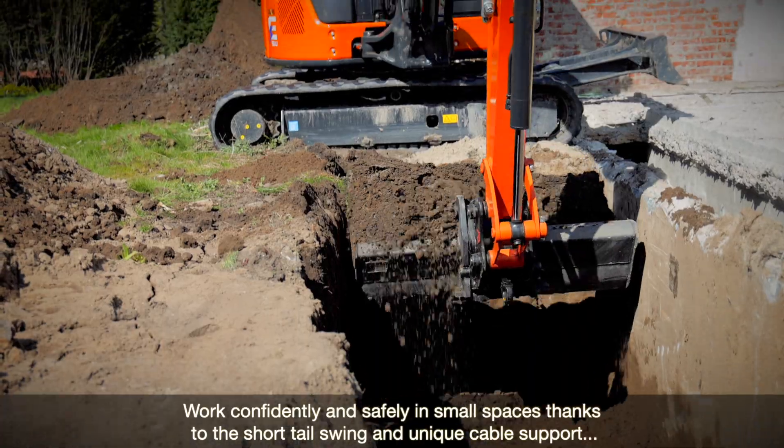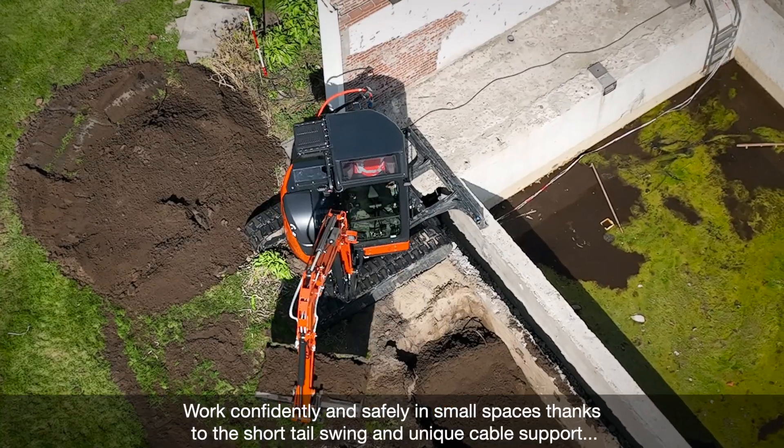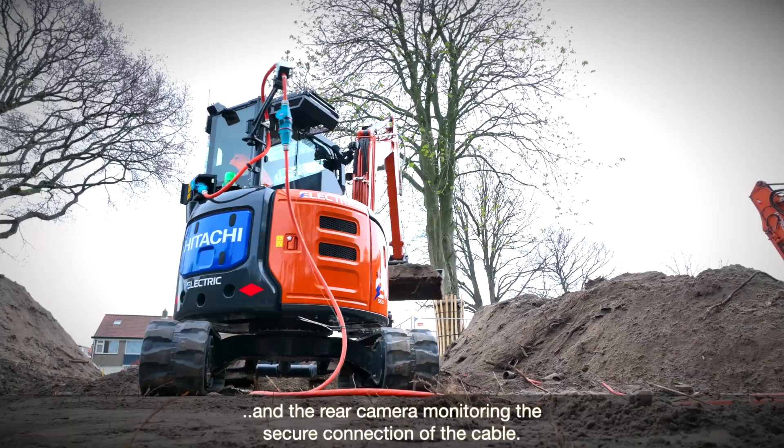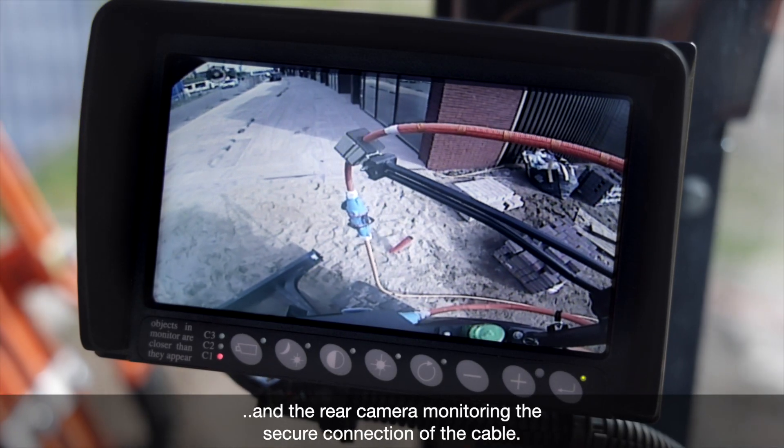Work confidently and safely in small spaces thanks to the short tail swing and unique cable support, and the rear camera monitoring the secure connection of the cable.